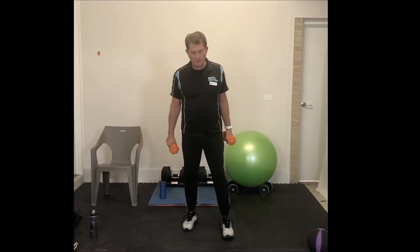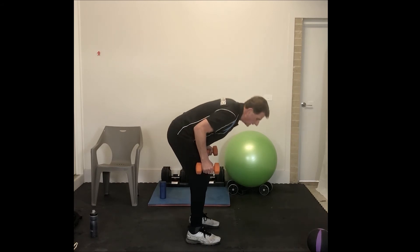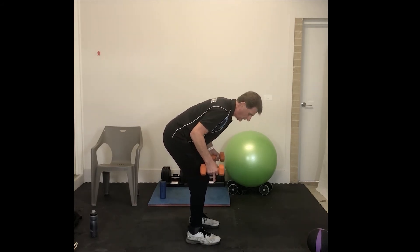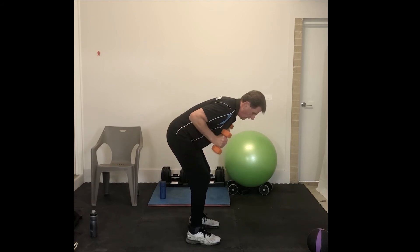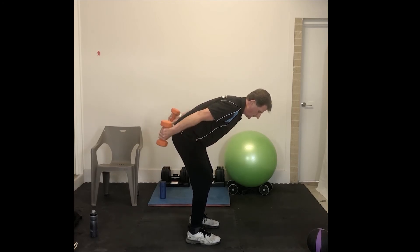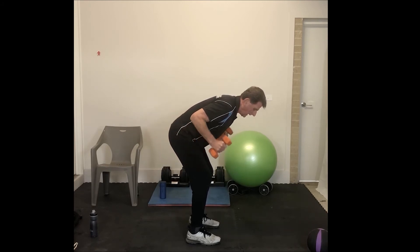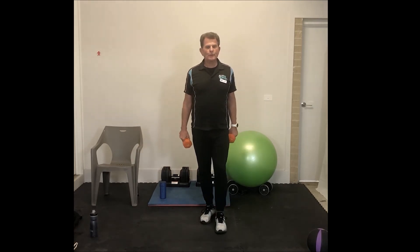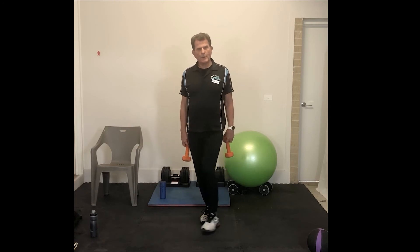One more exercise: tricep kickbacks. We don't do a balance on this particular one. Bending down almost horizontal to the ground, knees slightly bent, feet about shoulder width apart, elbows locked to the side. One through ten. Well done, everybody — hope you're enjoying the class. Three sets of ten repetitions: bicep rotating curl, bicep hammer curl, and tricep kickback. We can put the weights away now — we won't need those again.